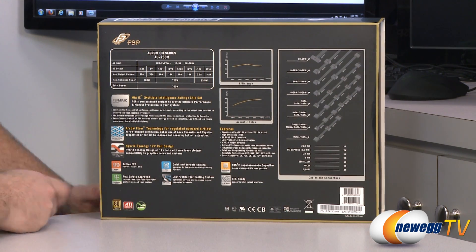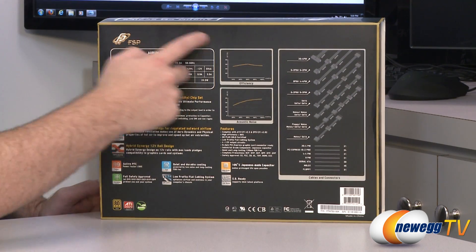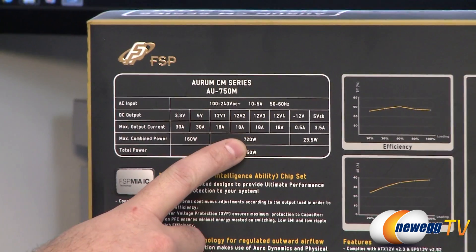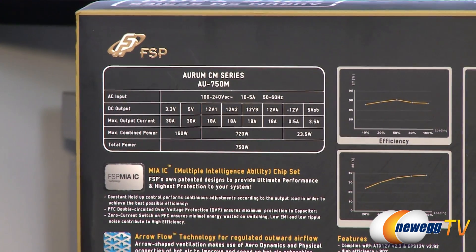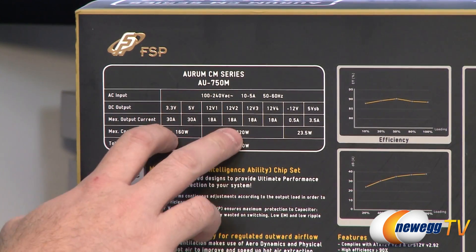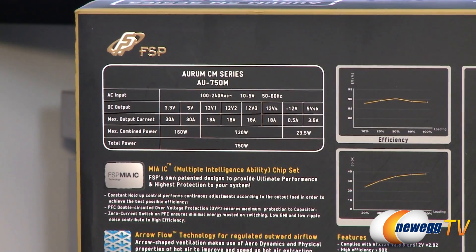That one is on the back — probably just keeping those logos separate. But here let's take a look at the power chart. We can see this has a four-rail design, so four 12-volt rails with 18 amps on each rail. Also got two lesser rails. 720 at 160, and they're rating it for 750 watts overall.